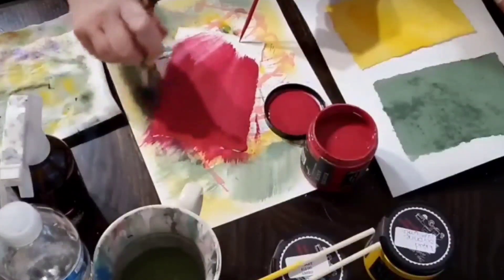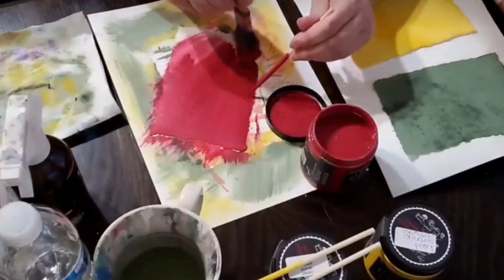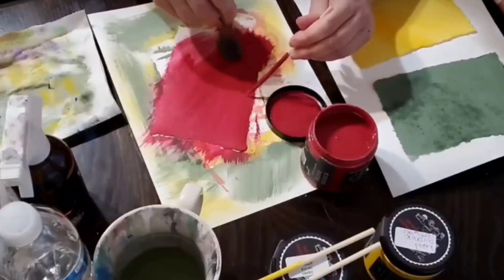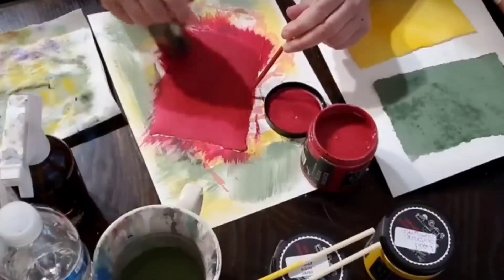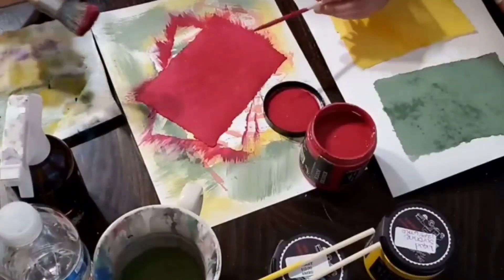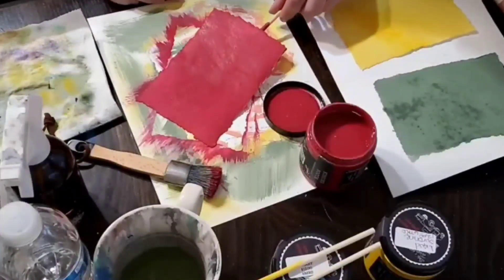Some areas I go thicker and some I go lighter, because I'm testing this paint — I want to see how it's going to work on my projects. Isn't this magenta a beautiful color? And then I'm going to move it to the side and let it air dry. This paint dries really fast.